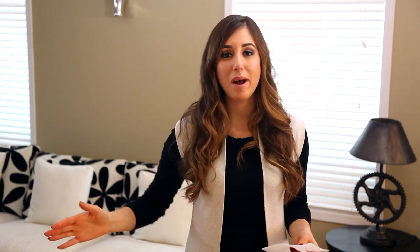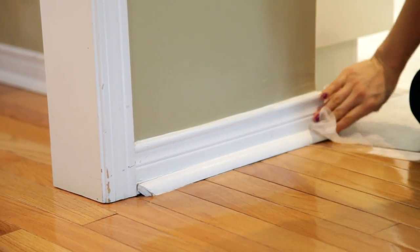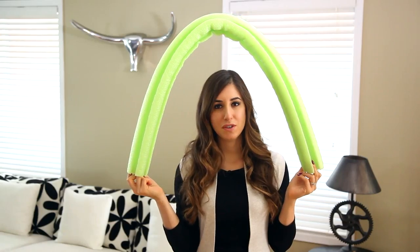If you use dryer sheets and want to find a second life for them before you pitch them, why not use them to clean your baseboards after they come out of the dryer? They're not as stiff, a little more crinkly, and don't have any of that coating — but that's a good thing for cleaning baseboards. Your dryer sheets still have some electromagnetic charge to them, which means they can attract dust. Just wipe your baseboards as you normally would, then crumple up the sheet with those dust bunnies and pitch it in the garbage — a little bit of upcycling.